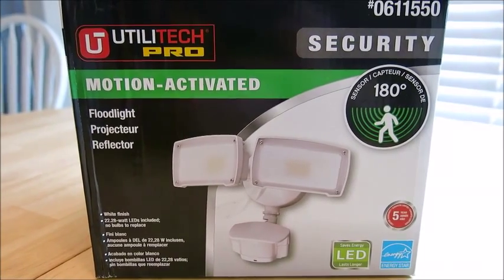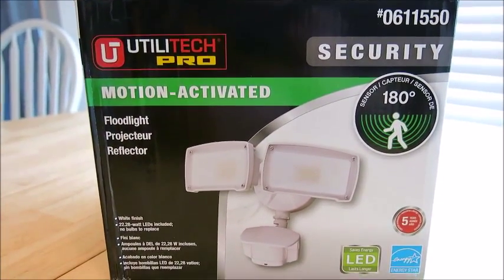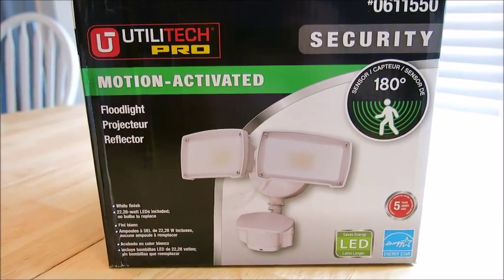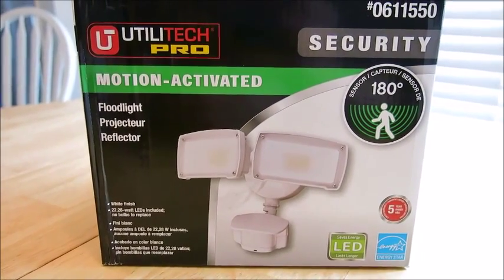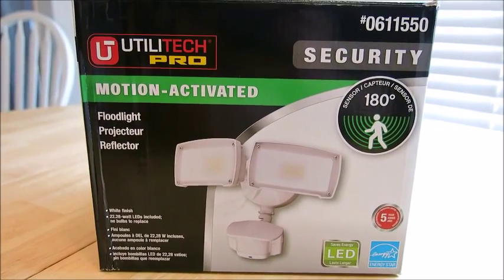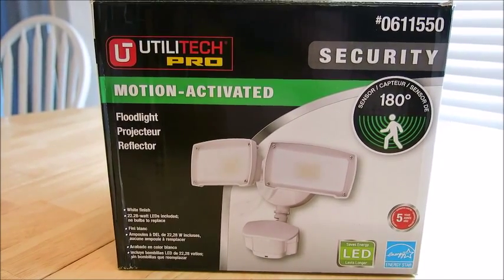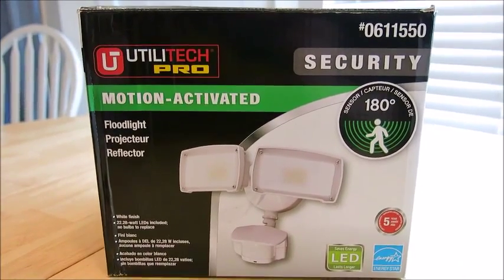Hi everyone, this is Andrew with PRA7Reviews. Hope you're doing well. Today we're going to review the Utilitech Pro motion activated security light system. It's an LED and I have to admit that when we were looking at these in the store, they were so bright it was hard to see the part number on the sticker behind the light. It was almost blinding, so it's very effective and puts off tons of light.